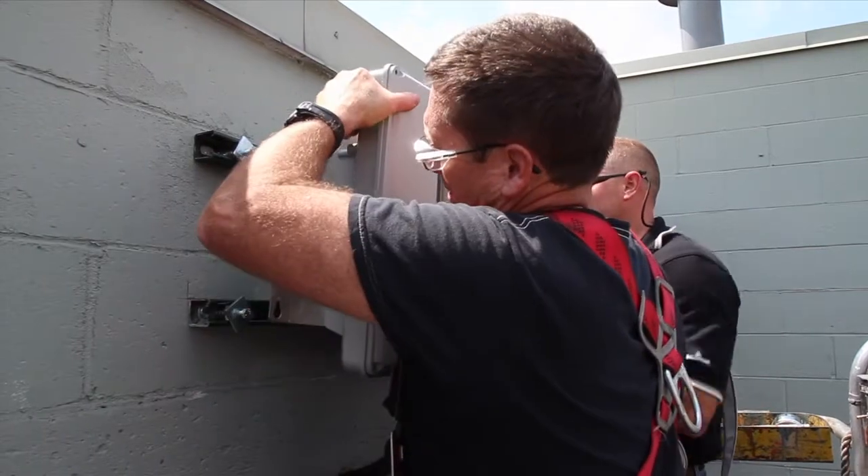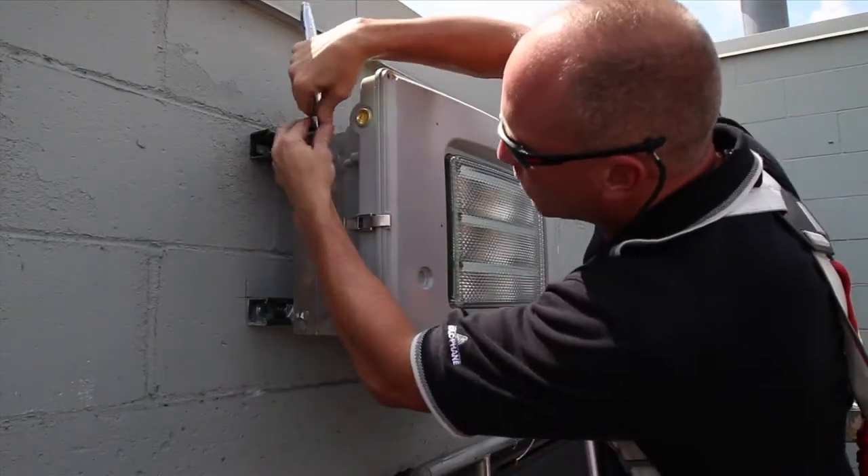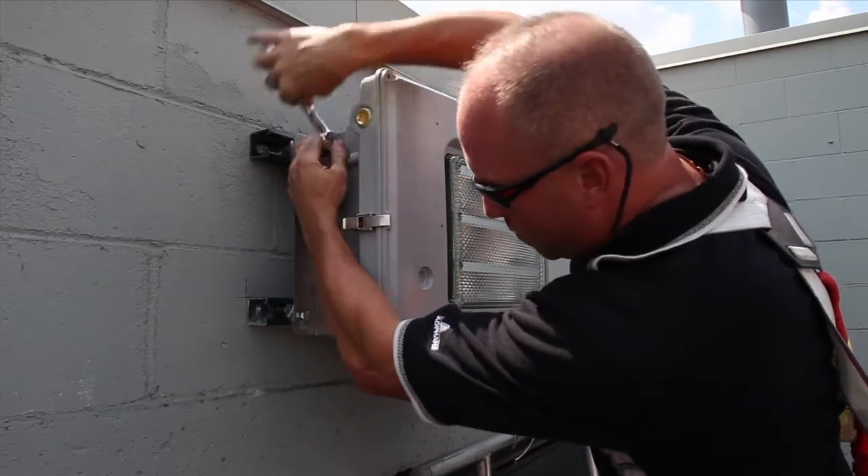Next, mount the fixture to the wall and tighten the bolts. Make sure the flats are square. Torque the bolts to 29 to 33 foot-pounds.